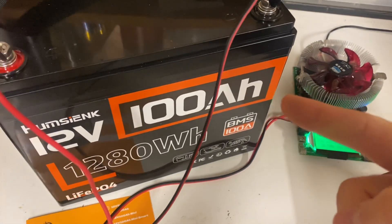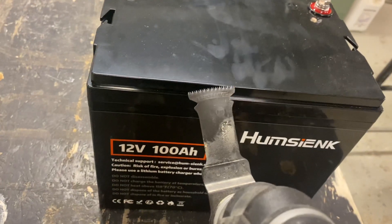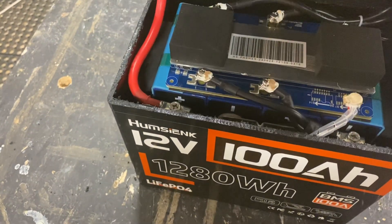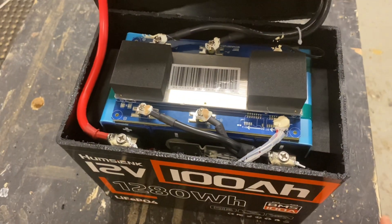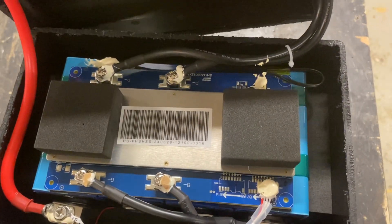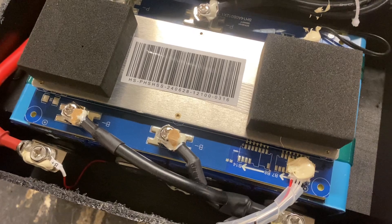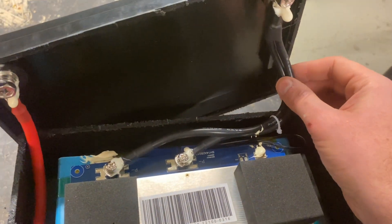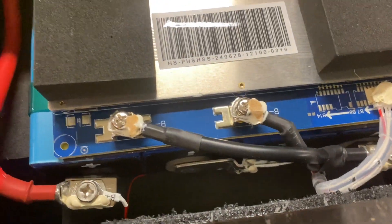Now let's take a look at the insides. If you guys have seen my video on the Watt Cycle battery, this looks like the exact same build and the same BMS — same factory maybe. You've got your negative cables right here and your main positive right here. Screwed and glued.